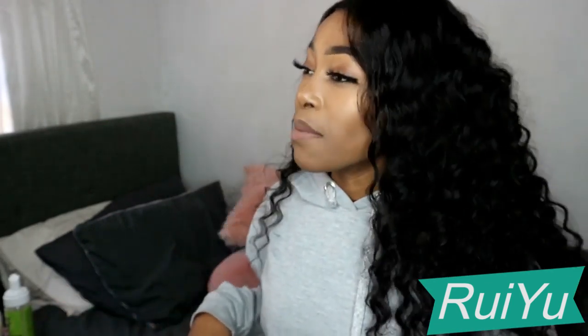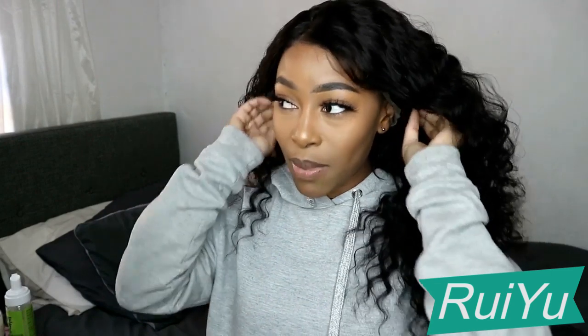It doesn't quite fit perfectly — I feel like maybe I should have gone a cap size smaller. It would be nice to tie a messy bun with it. Thank you so much guys for watching, I hope this video was helpful. Thank you so much to the hair company — RuiYu 100% virgin human hair — for sending me such beautiful hair. This hair is 20 inches, 150% density, and it's a 360 lace front virgin hair deep wave.